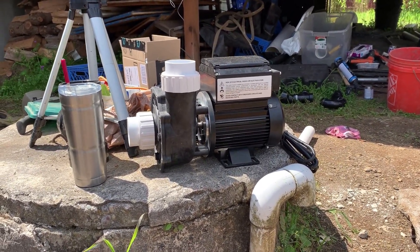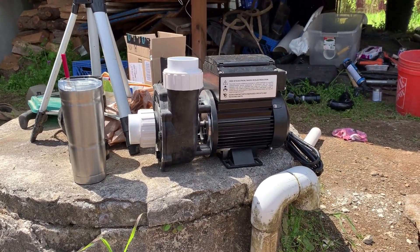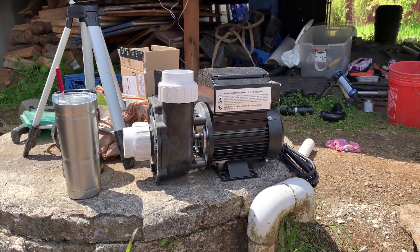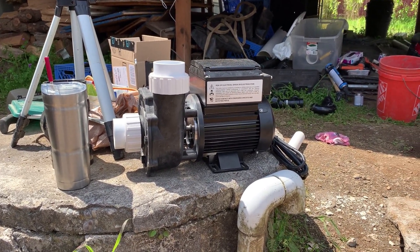I could just get a submersible pump and put it in the cistern instead of burying it four feet down and doing a bulkhead fitting through a liner four feet down — that's just a disaster waiting to happen, in my opinion.